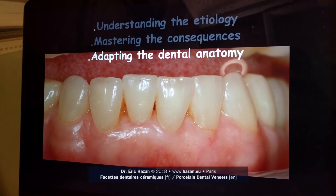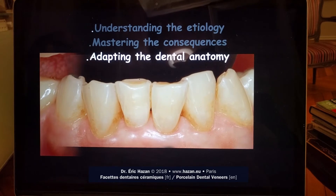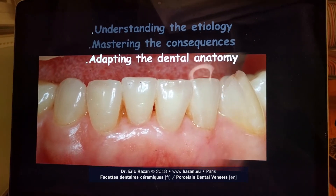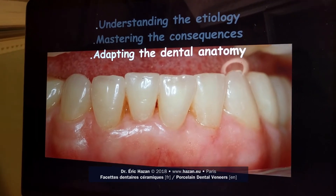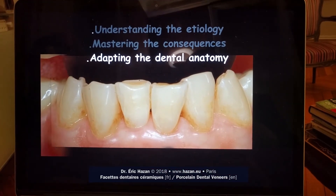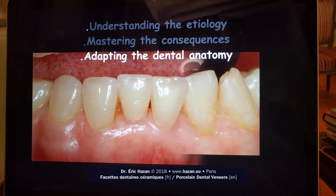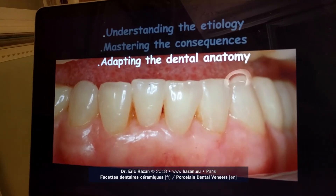The main problem in this case is to restore the function by restoring the teeth in a way that gives back to the teeth the strength and the possibility to function the same way — or very close to the way they were functioning prior to these deformations. To do this, we are going to adapt the dental anatomy.